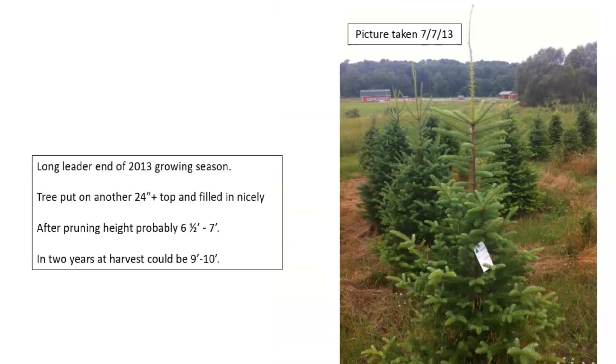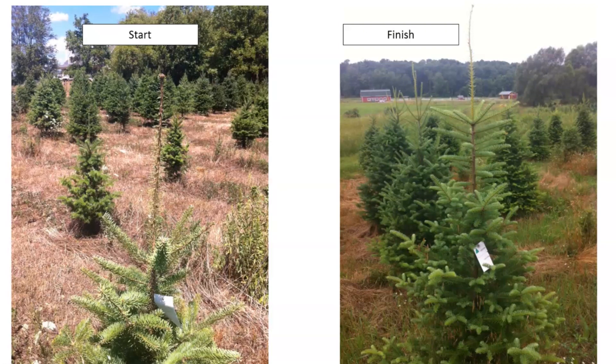At the end of the 2013 growing season we are now two years from harvest. I would trim the leader and start thinking about having the tree fill in during 2014. I'm hoping this tree could be a nine to ten foot tree at harvest. Looking at the before and after, I think we essentially got two years of growth in one year. Not every tree is going to support this, but with this knowledge you can potentially have some nice taller trees in your fields.